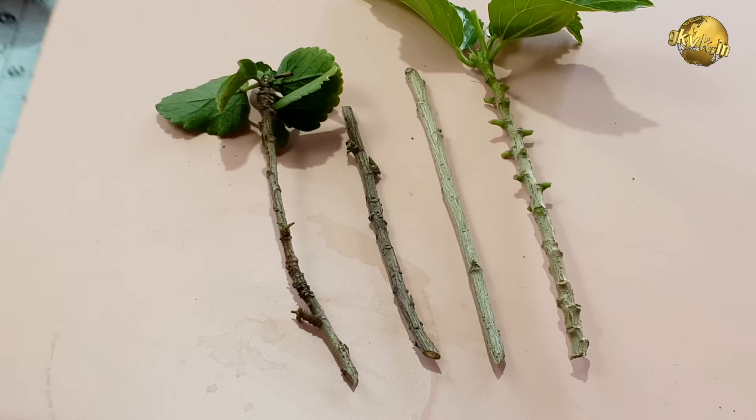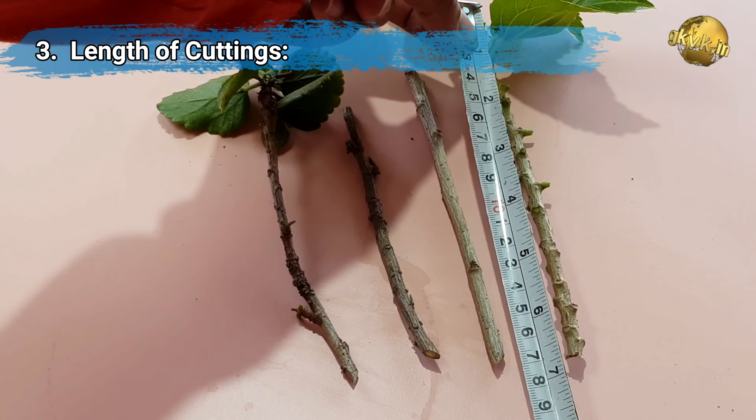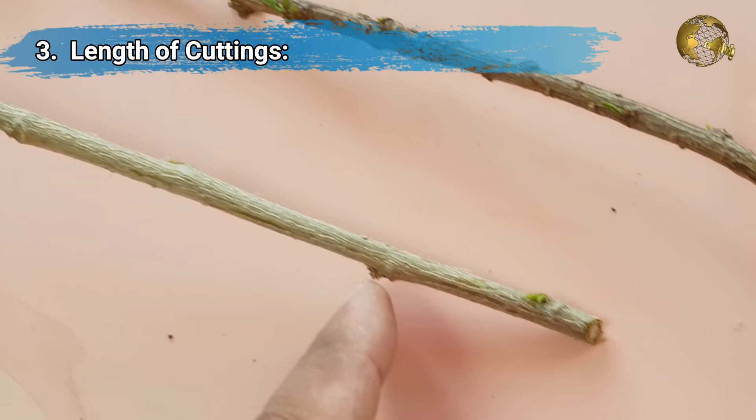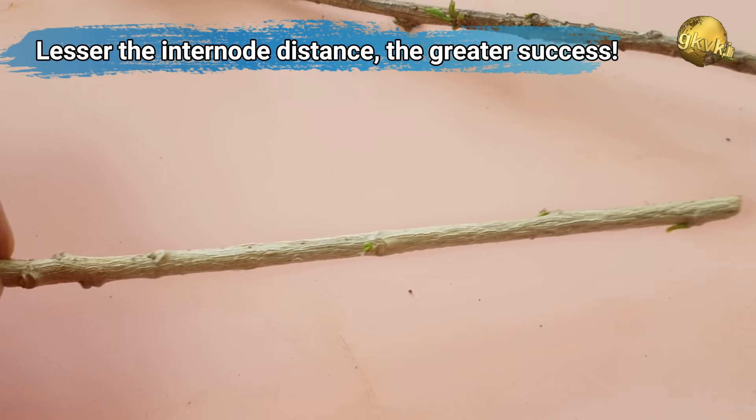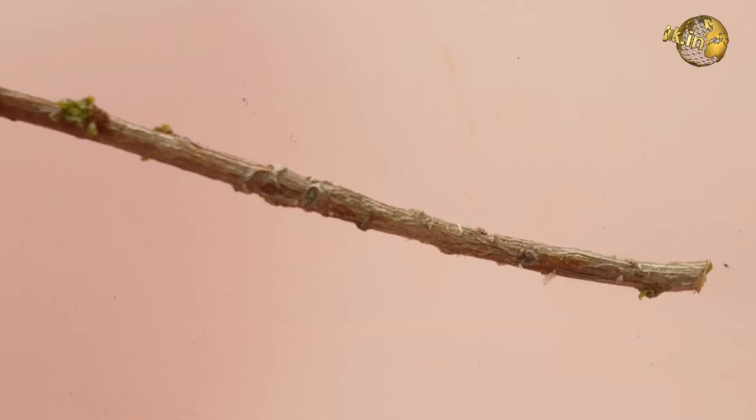Tip number 3 is on the length of the cuttings. This is generally 6 to 10 inches, or at least 2 or 3 nodes above the rooting node. The length depends on the inter-node distance of a branch. Remember one rule of thumb: the success rate of cloning is inversely proportional to the inter-node distance. That means the lesser the inter-node distance, the greater the chances of success.